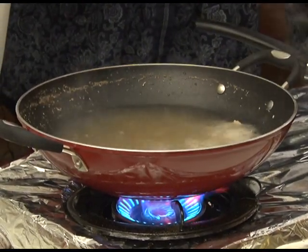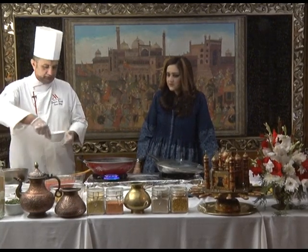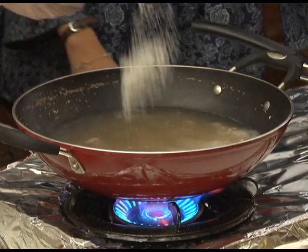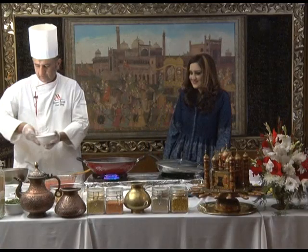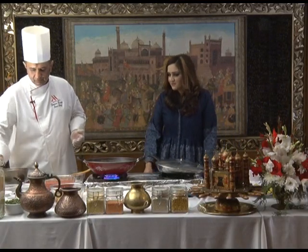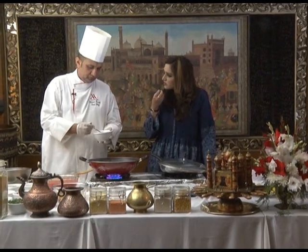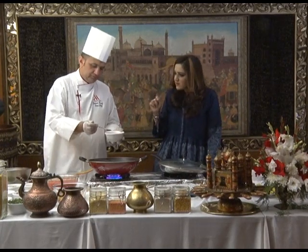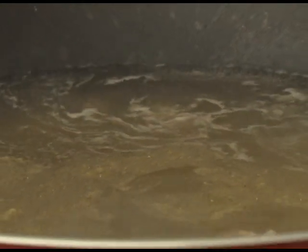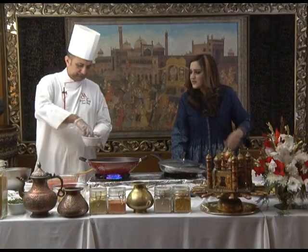Do you add any chicken powder, salt, or pepper? No — we put first lamb and water. Then we add one and a half teaspoons of salt. And white pepper. White pepper has a strong flavour, but black pepper is stronger. This soup is not spicy — not spicy at all. That's why we're using white pepper. Then we put fresh coriander and parsley.